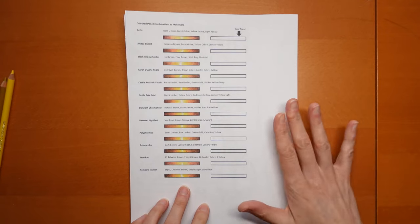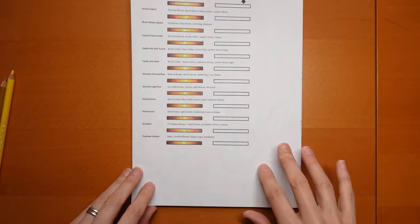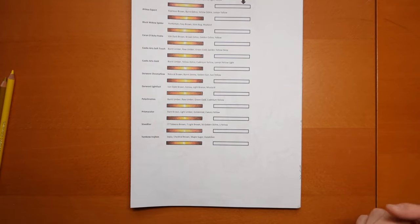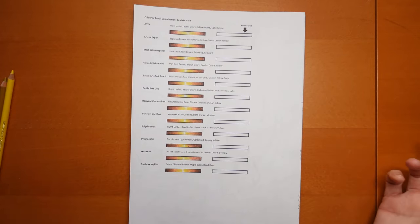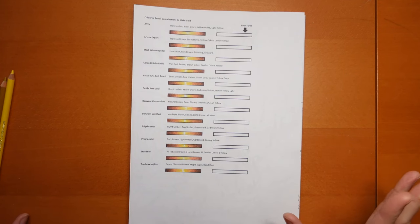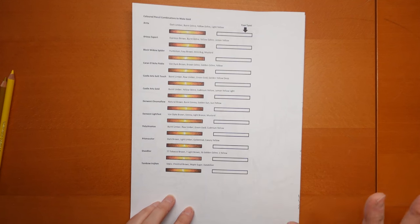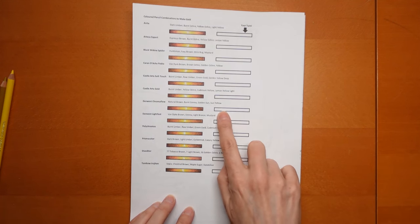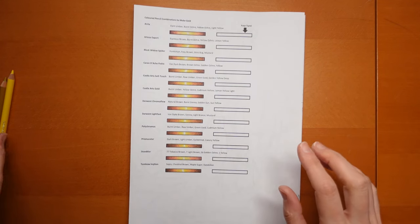I have a few other sets but those I thought were probably the main ones, and that's all I could fit on the page. What I'm going to do is show you how to use this and then apply it to an actual picture, because it's very different colouring within a little line than it is actually applying it to a picture, so I thought that might be quite useful.